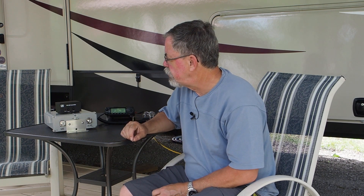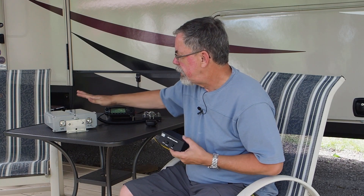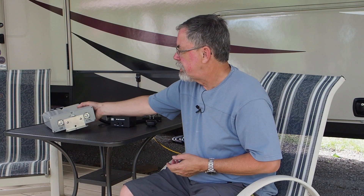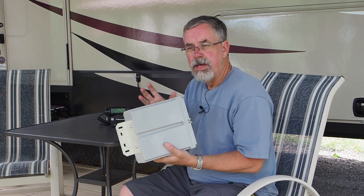Hi, it's Dennis here, Victor Echo 3 Bravo Foxtrot, with another product review and a little bit of a tutorial — this time on the LDG RT-600, a remote tuner rated at 600 watts. The controller box goes in the shack by your radio, and the tuner unit sits outside, mounted to your tower or mast with brackets top and bottom. It's all-weather sealed.